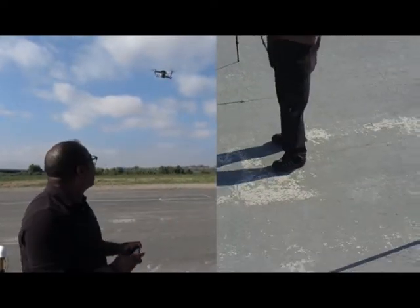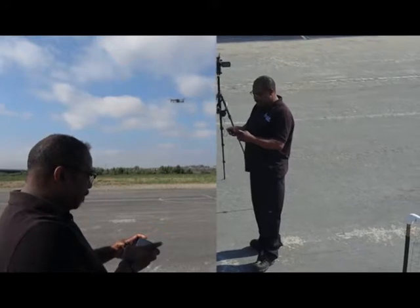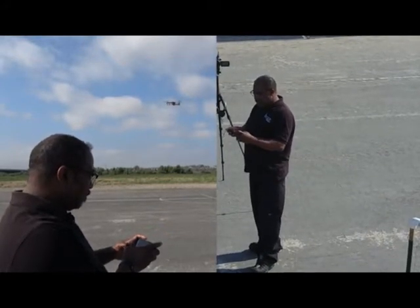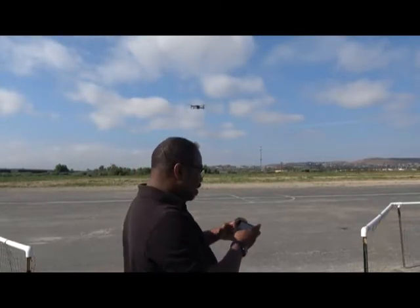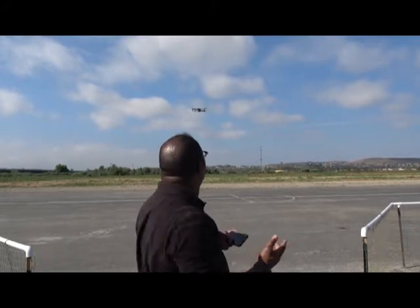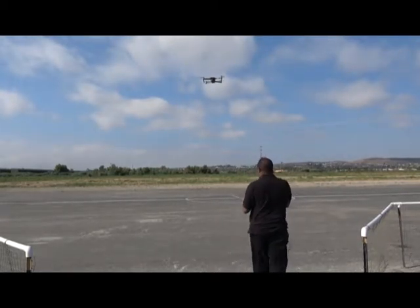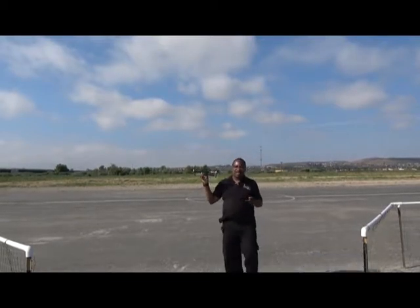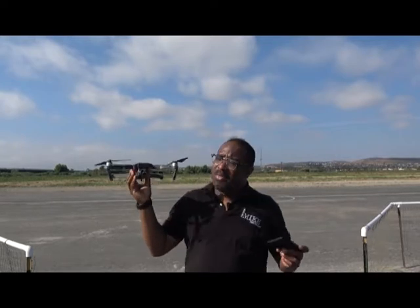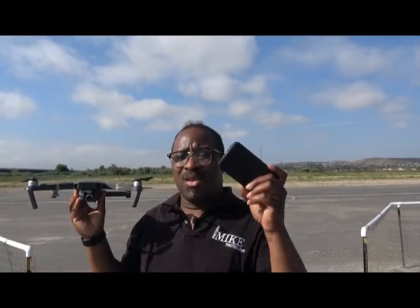All this while it's also recording. I'm going to go back into stick mode to end the video with an air catch — something you really shouldn't do, but I'm going to do it anyway. I bring the drone in towards me, lower it down, and hand-catch it. And there you have it — flying the DJI Mavic using your smart device. It's pretty windy out here.